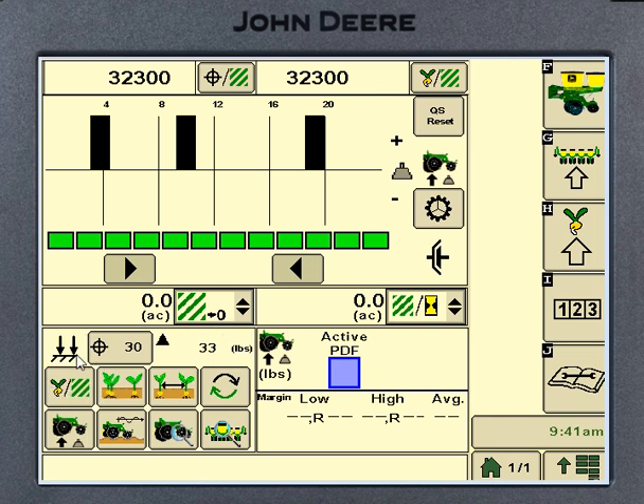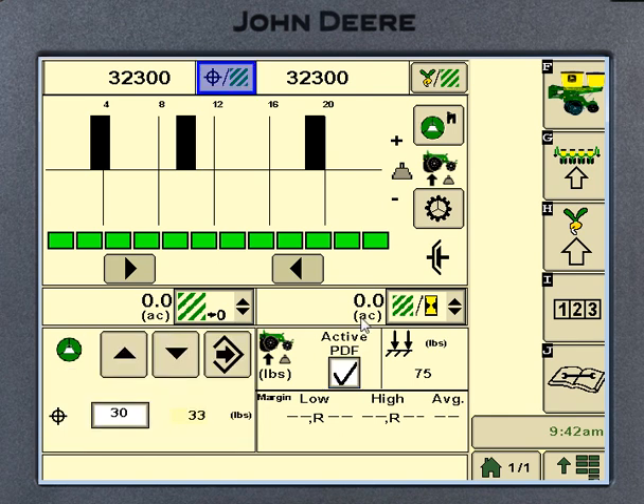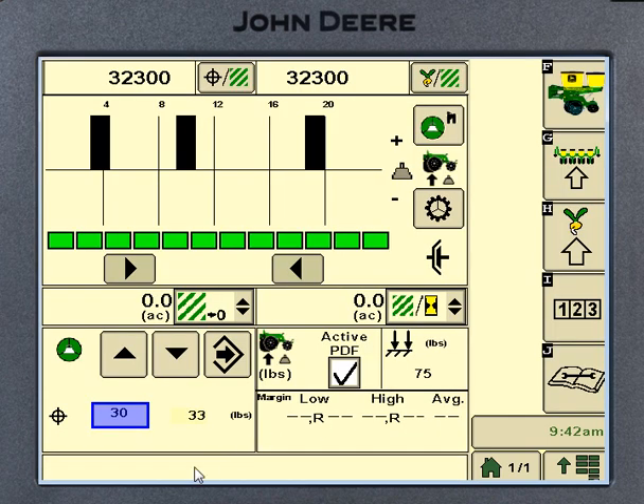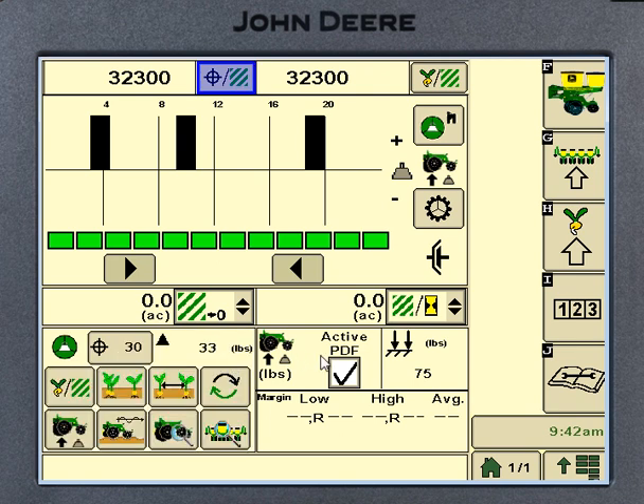The XP controls are basically all down in the lower left-hand corner over here. We've got our target pressure right up on top. We'll go ahead and put a check into the active downforce here. Right here we've got downforce pressure, and I can bump this up or down with these keys, or I can go in and set how much pressure I want. That's how we set our pressures, whether we've got the active or just downforce on the row unit.